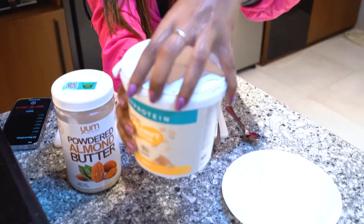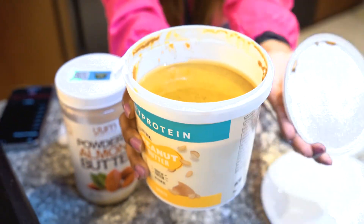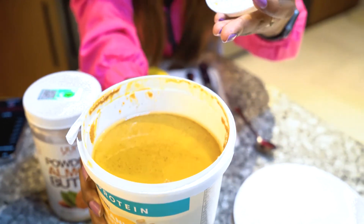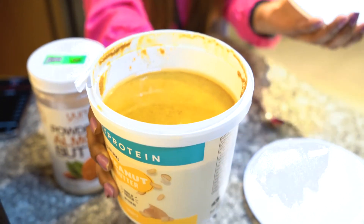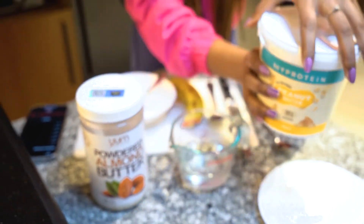Let me show you something. There is a natural peanut butter. This peanut butter is my protein brand and this peanut butter is so good — you guys should also check it out. If you guys see the texture, it has the natural oil. This peanut butter is so good.